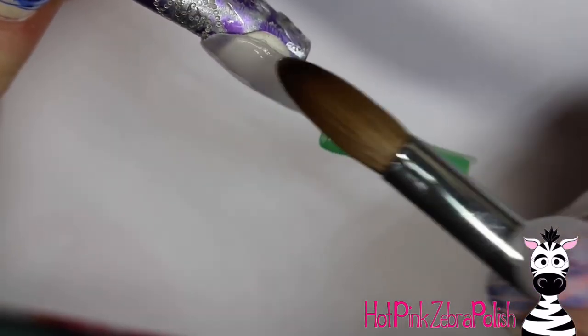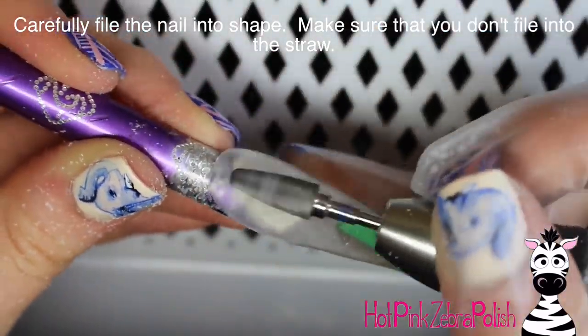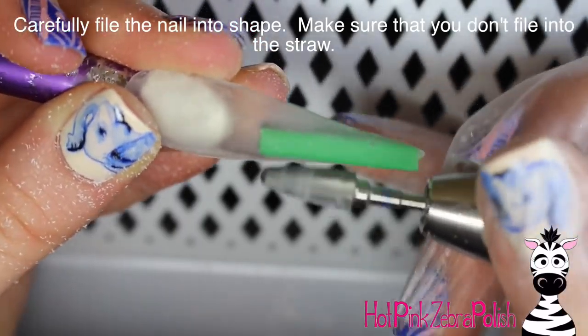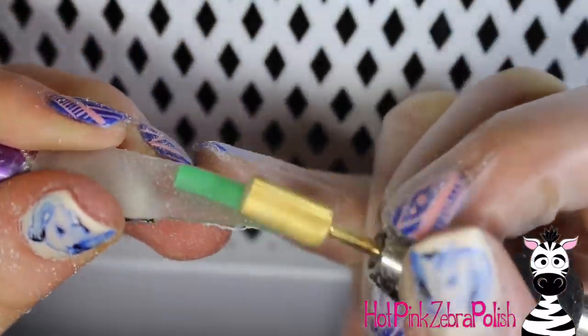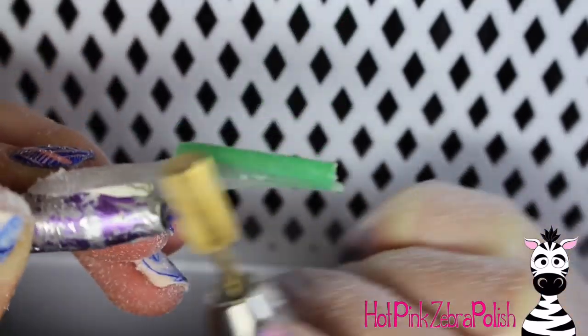Just make sure you're encasing the entire nail. When you go to file it, make sure you don't go all the way through your acrylic into your straw. You want to maintain a layer of acrylic over the straw 100%, and then smooth over it again with a finer bit to make sure it's really nice and smooth so the gel polish on top will paint really nicely and easily.